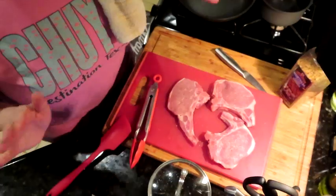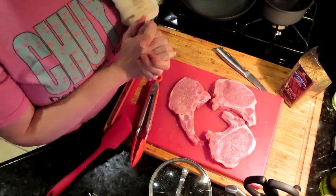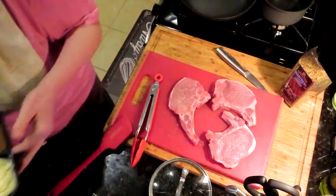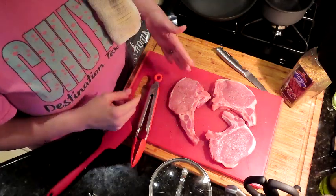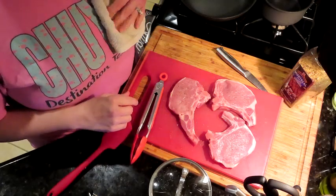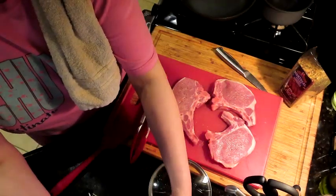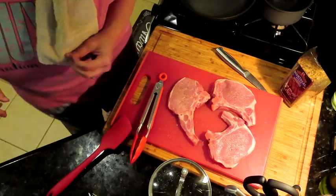Alright guys, we had someone come and interrupt our pork chop making. Here's where we're at: we've got his mashed potatoes and gravy already made in his meal prep container. I'm going to make the pork chops and my side — some broccoli with cheese. I'm watching Jennifer Sinnens on my phone and I also got James on my laptop.